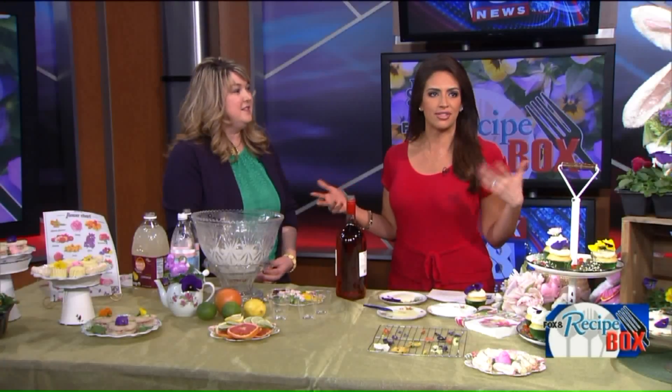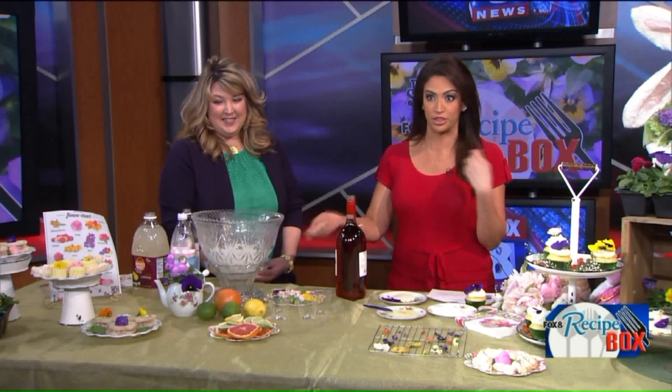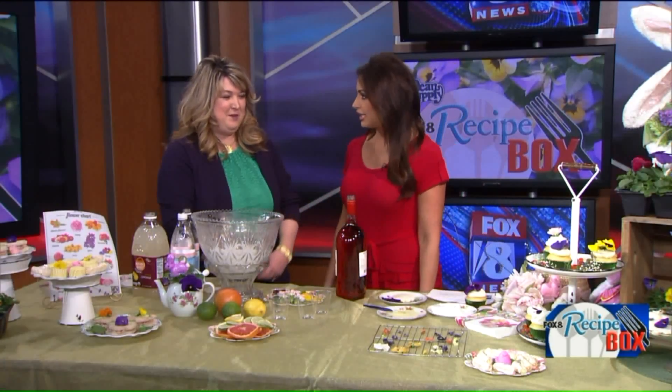I knew that flowers were edible but it's only certain ones — don't go walking outside eating all the flowers that start popping up. You want to make sure your flowers are pesticide-free, so maybe something you grow in your own garden. If you grow roses, you can eat the petals but don't eat the whole rose.